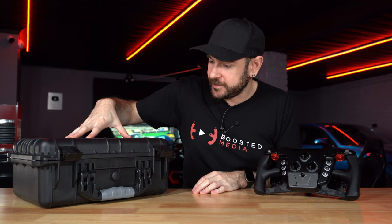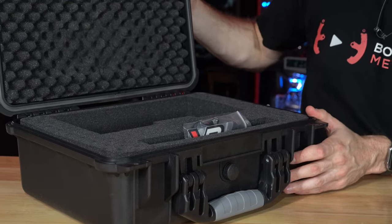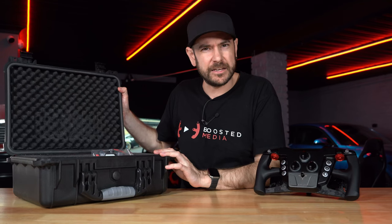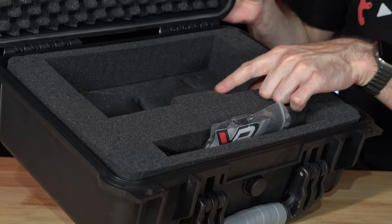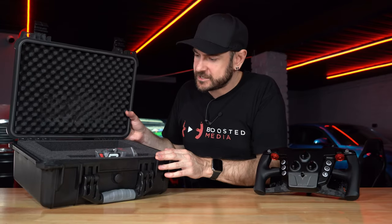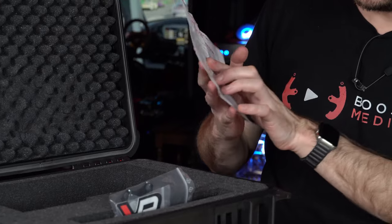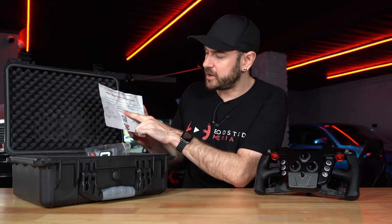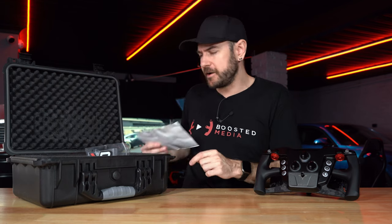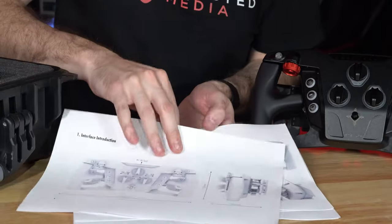The wheel ships in a really nice Pelican-style hard case — waterproof seal included. Internally it has standard pluck foam rather than a custom moulded insert, but it's still a great touch for transporting the wheel. Inside the case you get a card with a QR code and password to download the instruction manual — which is very detailed and well presented, covering dimensions, setup, and mounting instructions.